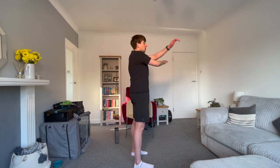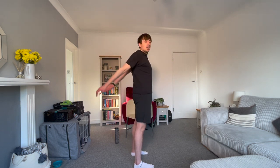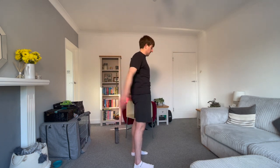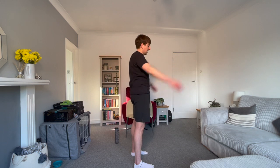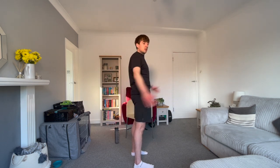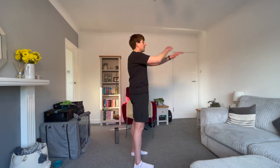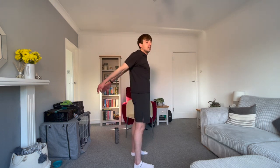This is a nice shoulder stretch, a nice chest stretch. Getting that upper body nice and warm. 10 seconds remaining. Good stuff. Almost there. Last five, three, two, one.